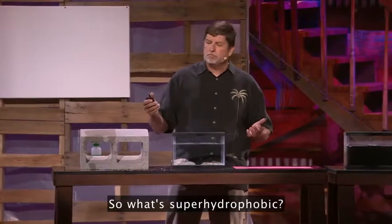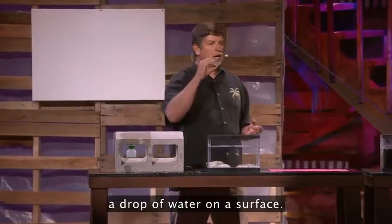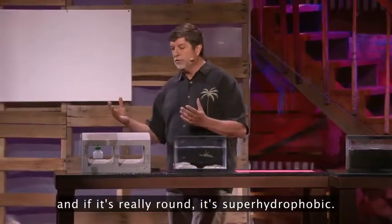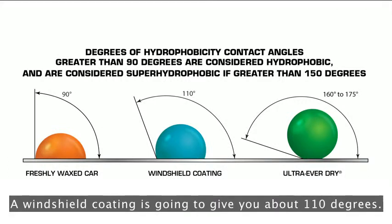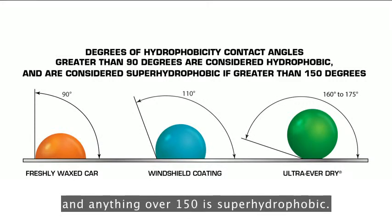So what's super hydrophobic? Super hydrophobic is how we measure a drop of water on a surface. The rounder it is, the more hydrophobic it is. And if it's really round, it's super hydrophobic. A freshly waxed car — the water molecule slumps to about 90 degrees. A windshield coating gives you about 110 degrees. But what you're seeing here is 160 to 175 degrees, and anything over 150 is super hydrophobic.